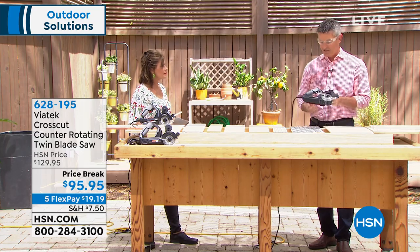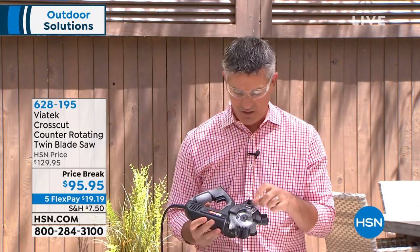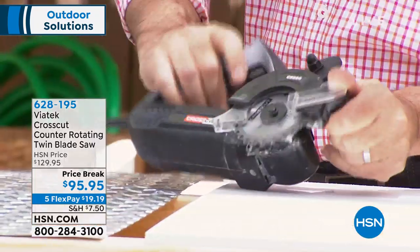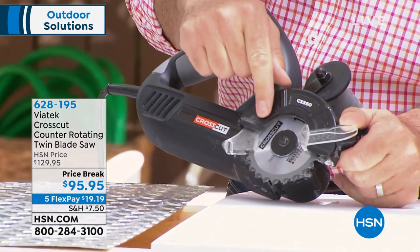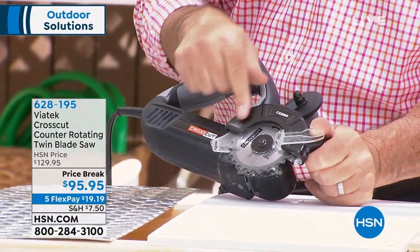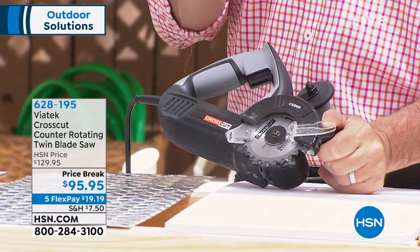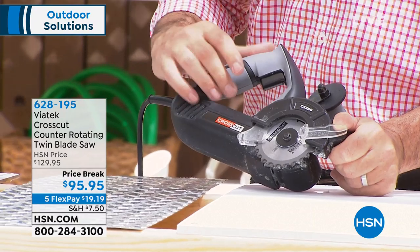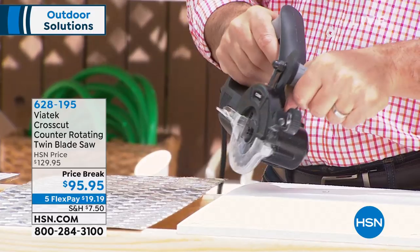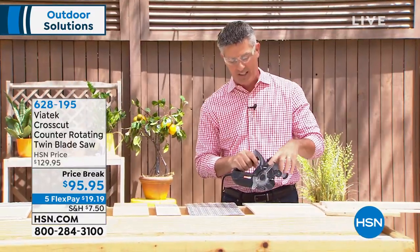The technology is why we're calling it the CrossCut, and that's what separates this tool. When you look at it, it's a small circular saw, but what you're looking at is dual blades — two blades rotating in opposite directions, counter-rotating. What that does versus an ordinary saw is take away all the hard parts, like when you're trying to saw and you get a lot of kickback and it becomes too difficult.